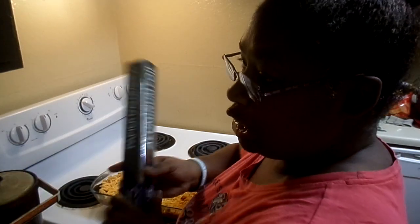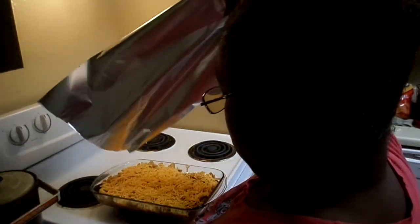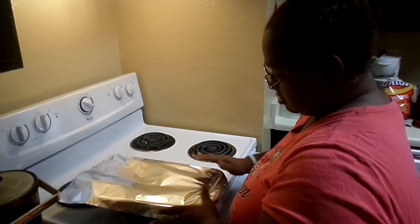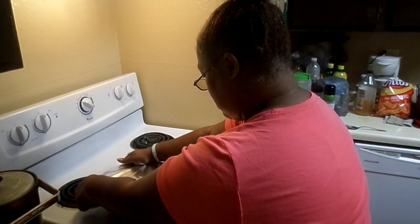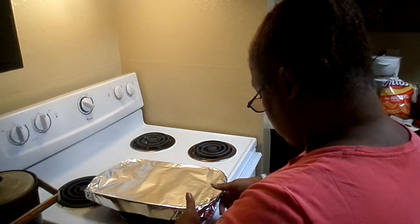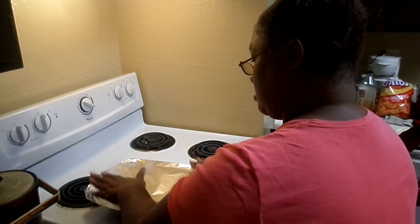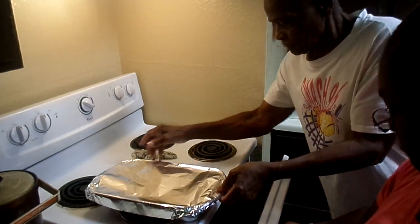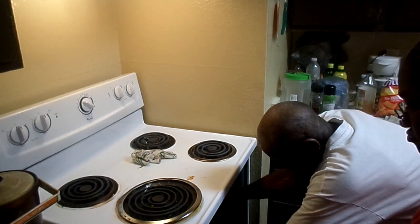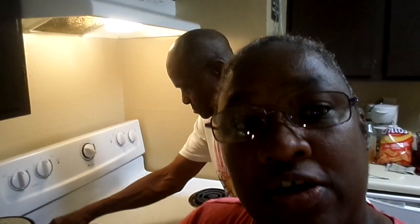Now I'll first cover this up. Okay, babe. Alright. Okay, y'all. Now, that's what we're gonna have for dinner, for supper, or whatever, however you wanna call it.